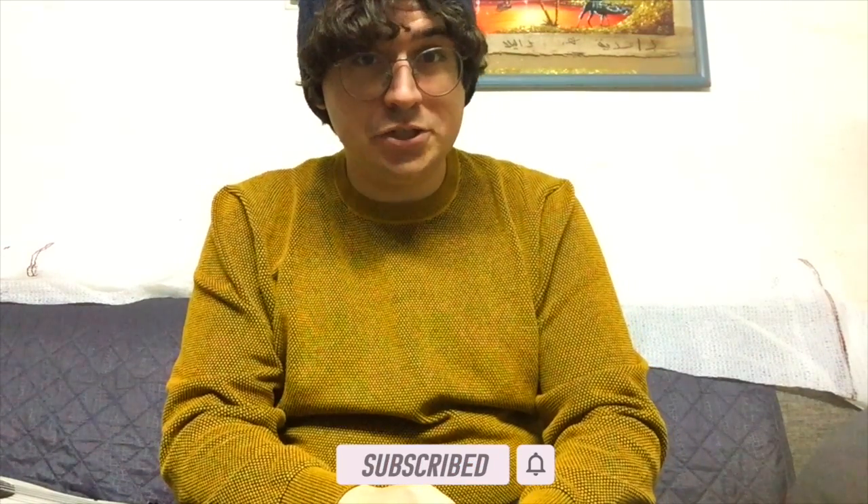With all that said, thank you for watching. Be sure to leave a like, a comment, and subscribe with the bell notification on. The links to all our songs are down below, and I'll see you soon in another video.